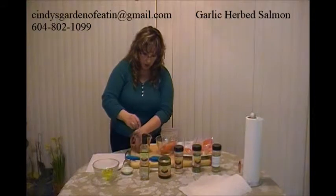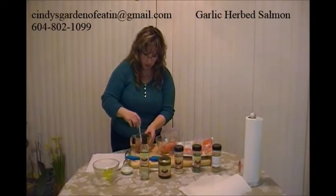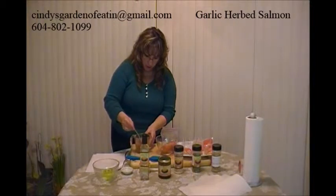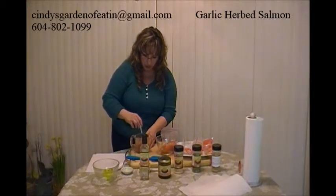I'm just going to give the marinade a stir. This is looking yummy. I did use a little bit of warm water just to help the honey mustard blend in with everything a little bit easier.